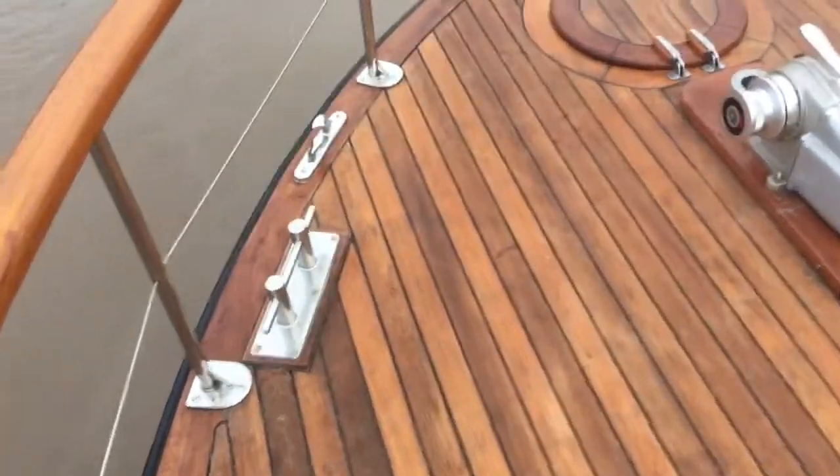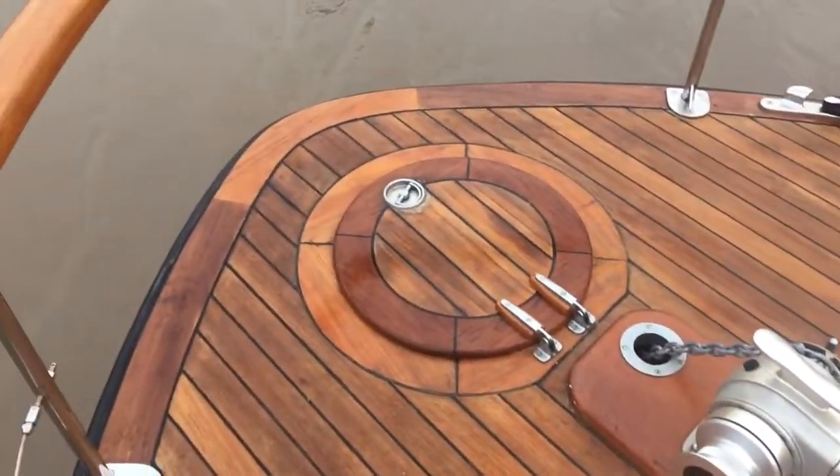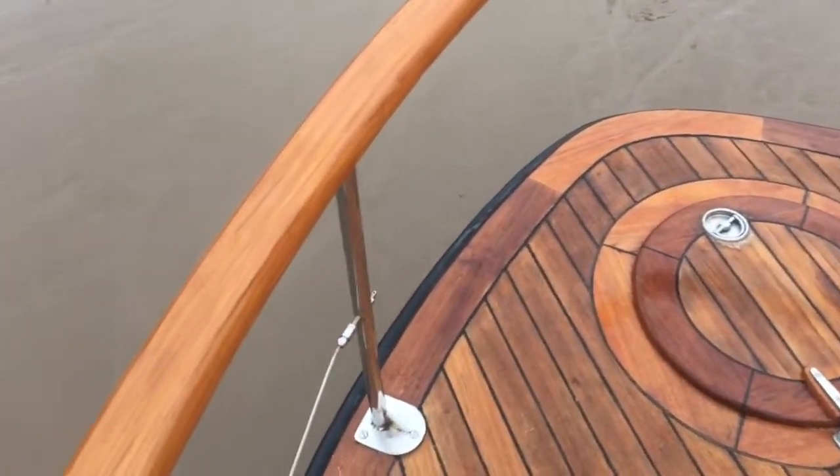Nice big area up front. Windlass has a remote control, that's our anchor locker. Again, all the varnish work looks great.